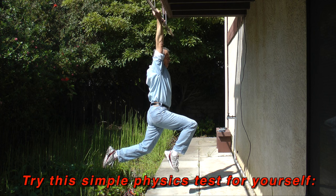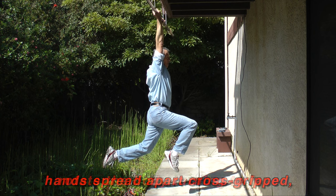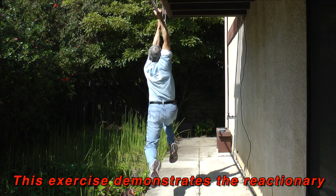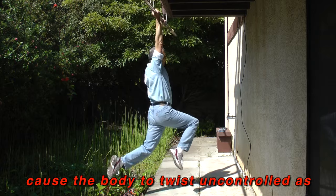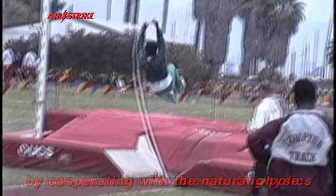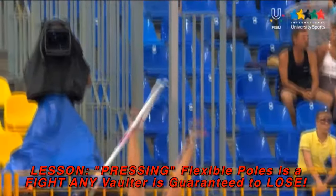Try this simple physics test for yourself. While the body is suspended, hanging from a high bar in a position simulating a full running stride, hands spread apart and cross-gripped, rotate the body turning to face 90 degrees or more to the side away from the natural front-facing position dictated by gravitational forces. This exercise demonstrates the reactionary forces of suspended body weight that cause the body to twist uncontrolled as a result of fighting the flexing pole by choosing to press forward against it, instead of intelligently cooperating with the natural physics of the powerful flexible vaulting pole. The lesson is: pressing flexible poles is a fight any vaulter is guaranteed to lose.